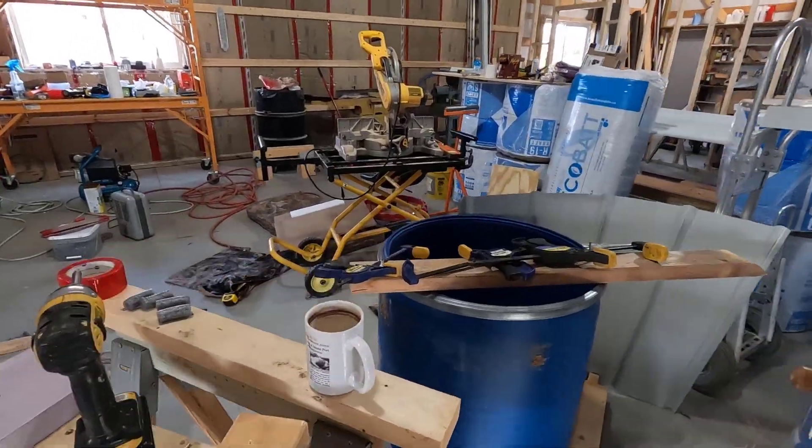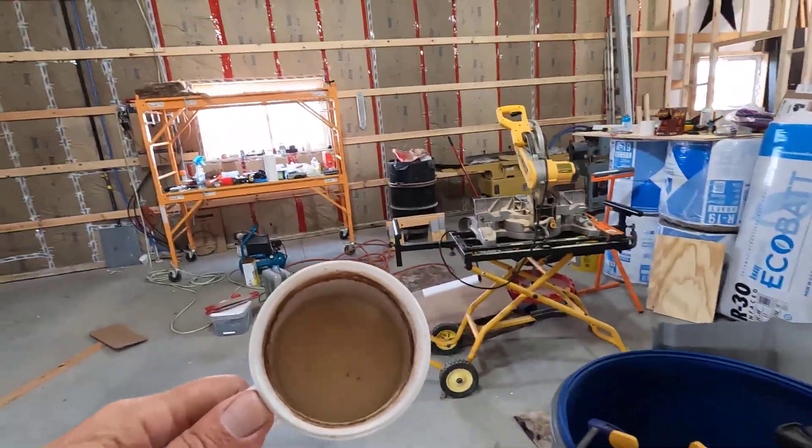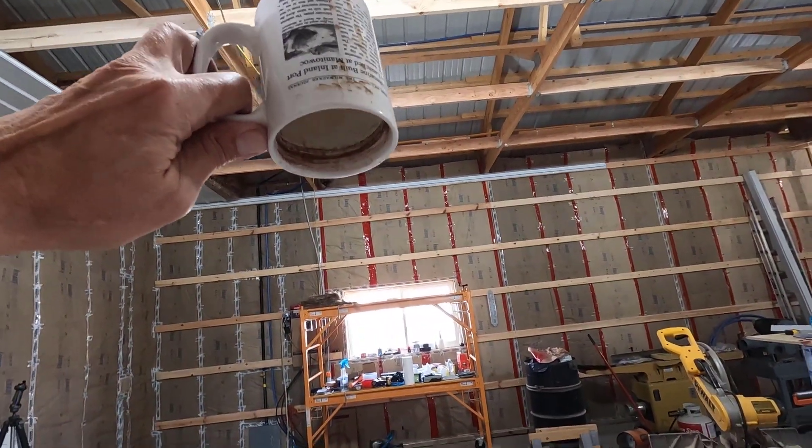Thought I'd show you this real quick — this is my coffee from yesterday. Solid as a rock.